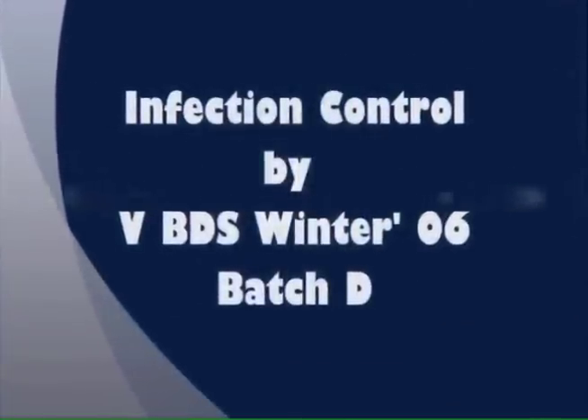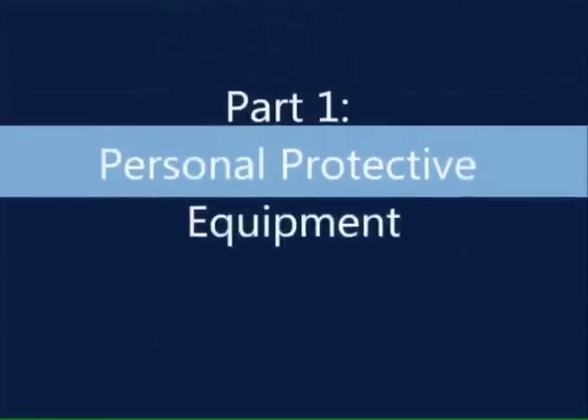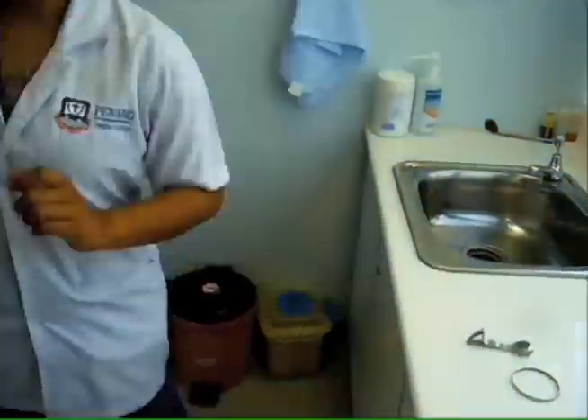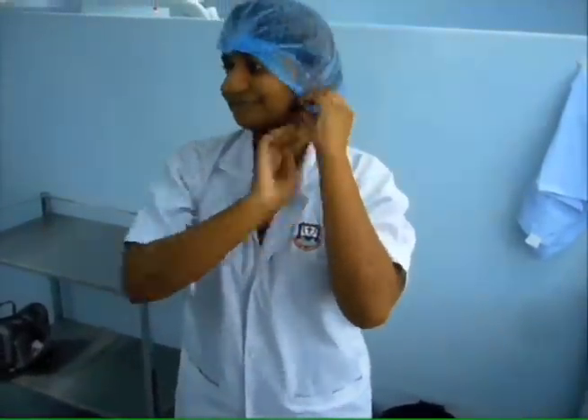Infection control by 5th tier BDS Winter 06 Batch D. Personal protective equipment — PPE Donning. First, make sure your hand and arms are free from watches and jewellery. Next, wear the head cap and make sure your hair is nicely tucked under the head cap.